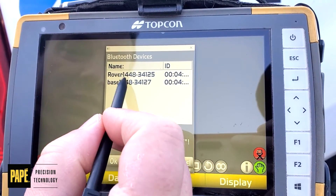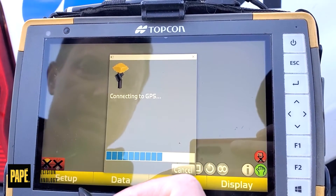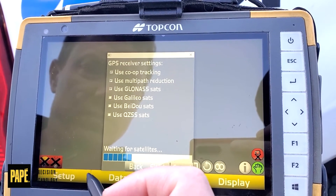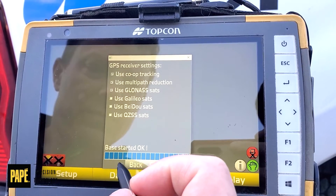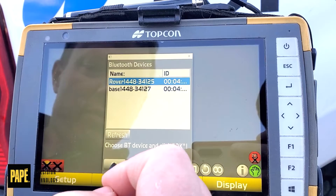From here, hit finish. Select our base station and hit okay. Then from there, we want to survey and connect to our rover.